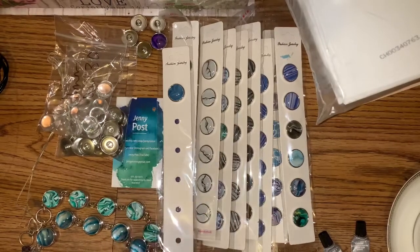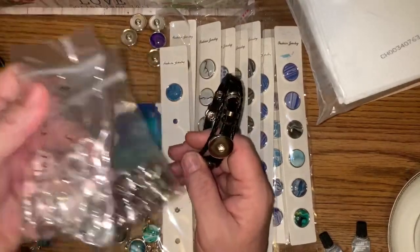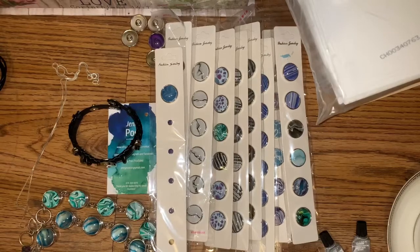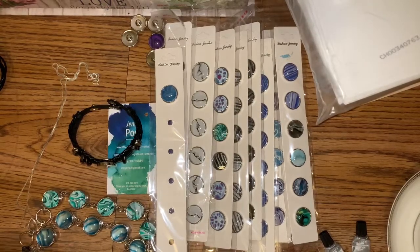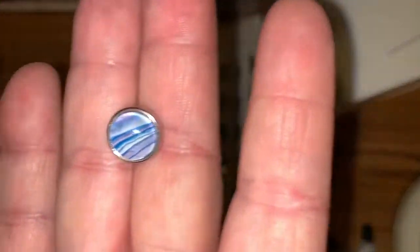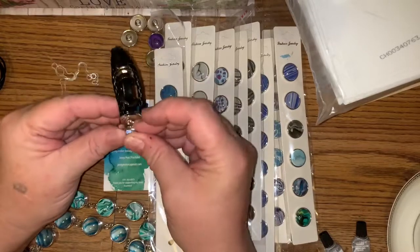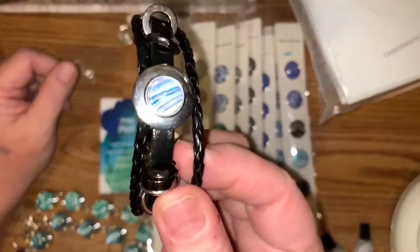These are interchangeable — they can fit into any part of your jewelry, either one. So whatever you choose. Then also she has the small ones, the little minis, which are adorable. I fell in love with them when she came out with them. They can fit into any snap too.